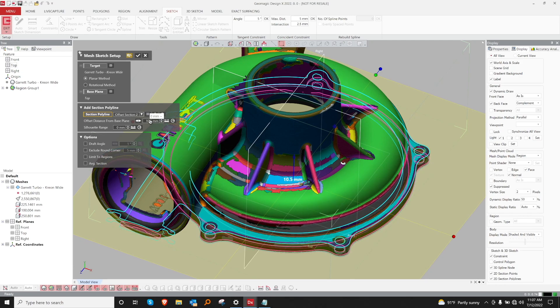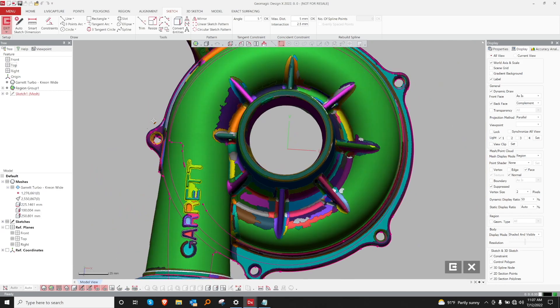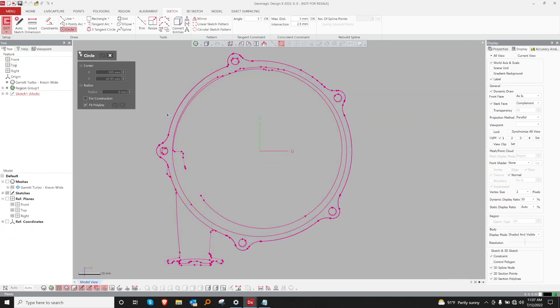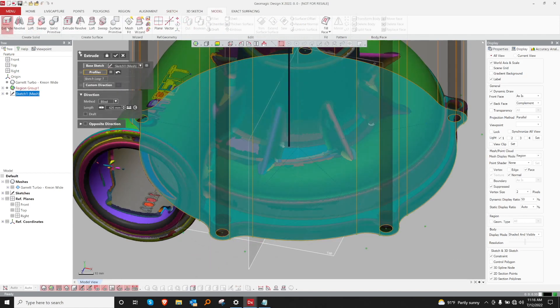Once our mesh is fully aligned, we can go ahead and start modeling. Our first step, let's open up the mesh sketch. With our mesh sketches we can model our base here.